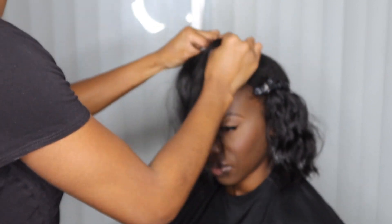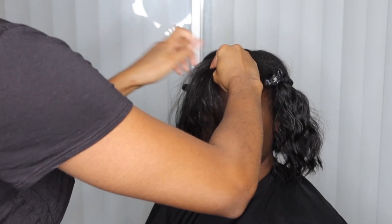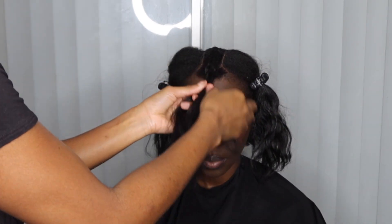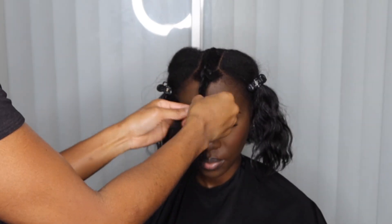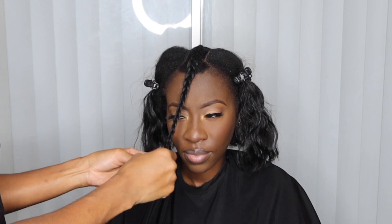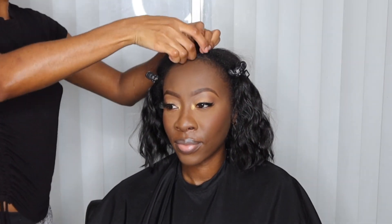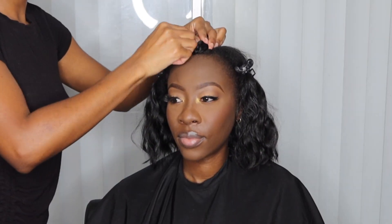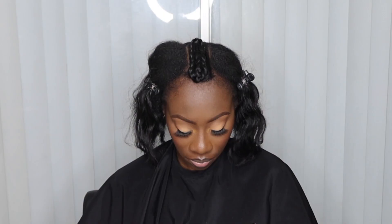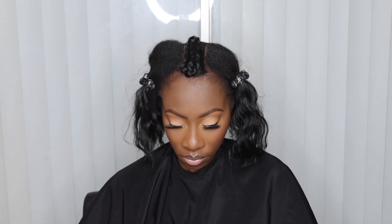Once you have that section out, I'm going to go ahead and braid it forward to make sure none of the hair gets grabbed throughout the braid pattern. If you are doing a sewing, leaving out some hair on the sides will help ensure all tracks are covered and it looks more natural versus just being a straight rectangle. You can cut out little triangles on the side, and it also depends on the person's hairline.